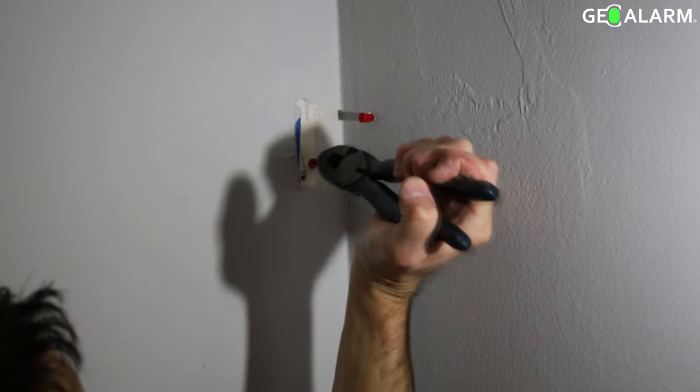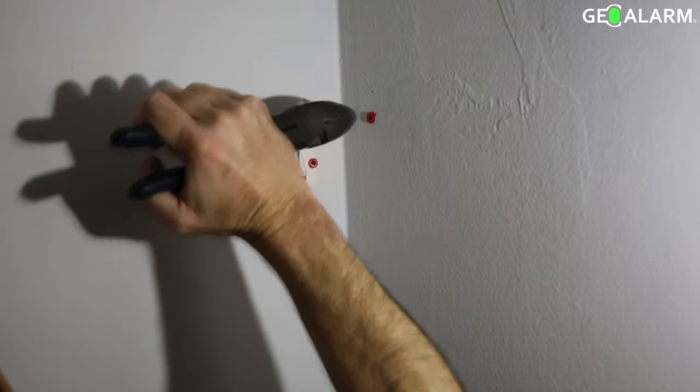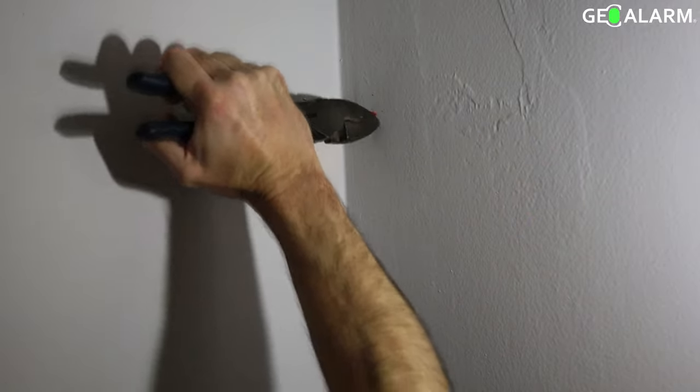All of those things can lead to false alarms on your motion. So make sure that you do a little bit of pre-planning before you put your motion in, just to avoid that situation. As you can see, our tech here is putting the anchors in place so that we can get the motion put into the corner of the room.